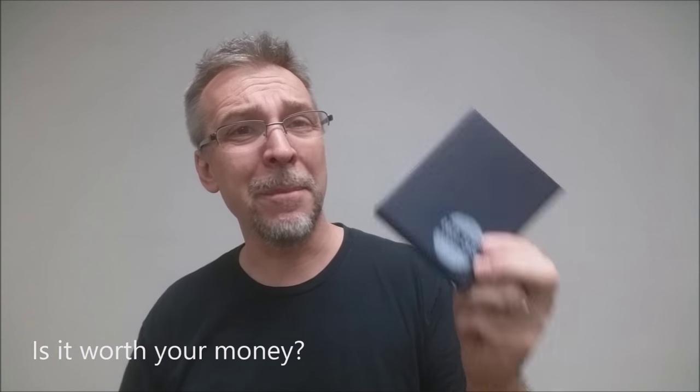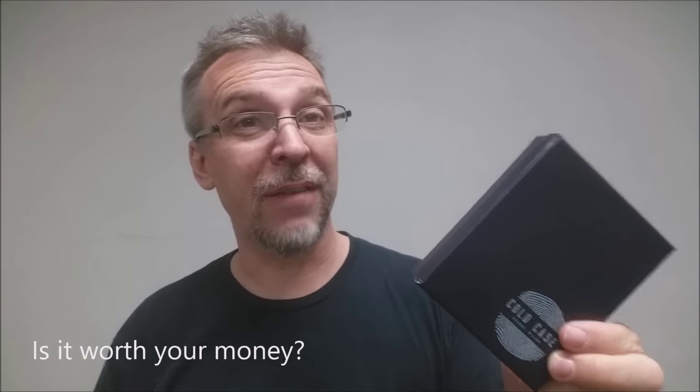Is it worth your money? It's 40 bucks — 40 bucks for an amazing gimmick that's going to last you forever, plus three hours of content. The way I see it, you still owe Gregory Wilson some money. If you bump into him on the street and you've purchased this, you just need to pull out your wallet and give him some cash, because this is an amazing deal. It's well recommended — go pick this up today.